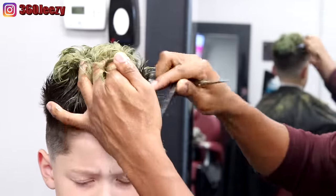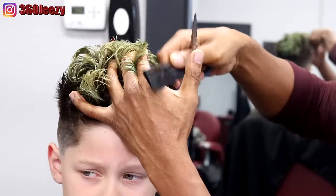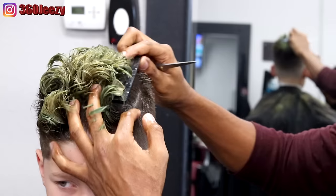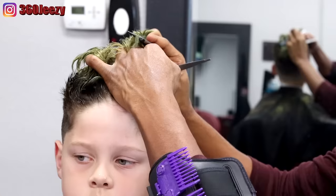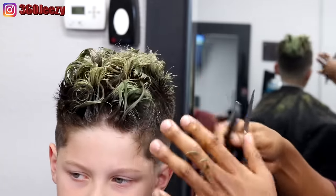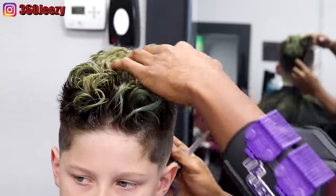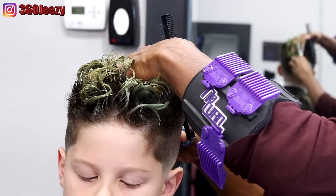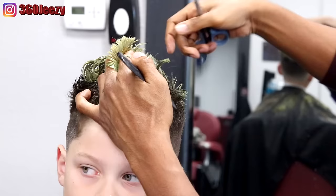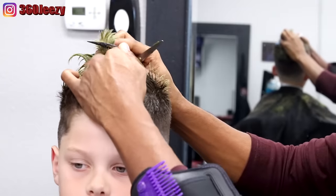Right now I'm going to be taking off a half inch and setting my first guideline for the scissor work. Let me clear this up — I'm not an expert when it comes to scissors. I do know how to set guidelines, start from the front and go to the back, and cross-check my work, but I'm still learning when it comes to scissors. I'll make it look like I know what I'm doing, but I just know the basics when it comes to shear work.